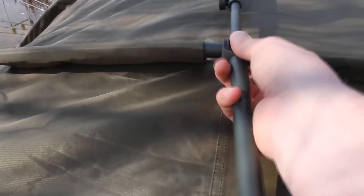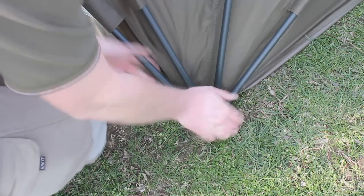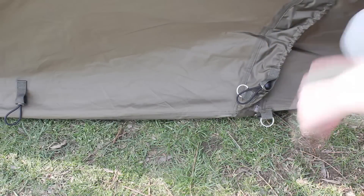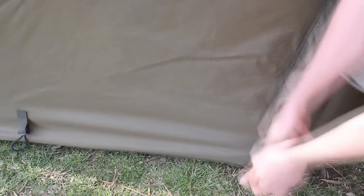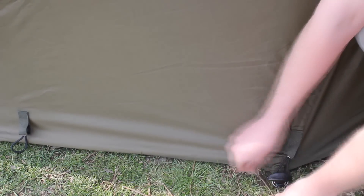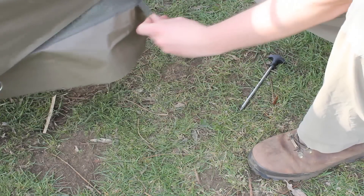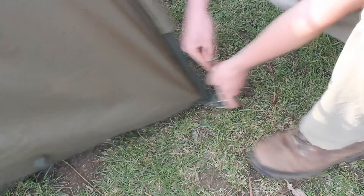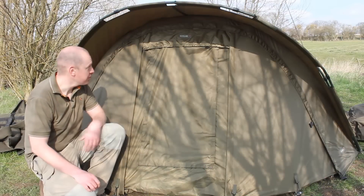There are a couple of different ends here, and there's one more for the porch as well. I personally don't use all the pegging points — just the major ones — and that normally does me unless there's a big storm on the way. All the pegging points are pretty much self-explanatory: put a peg through, tension it, push it down, and stick the bungy strap over the top for extra security. We've also got another pegging point from the internal ventilation material — just put that in the same slot, pull both tight, and peg it down.